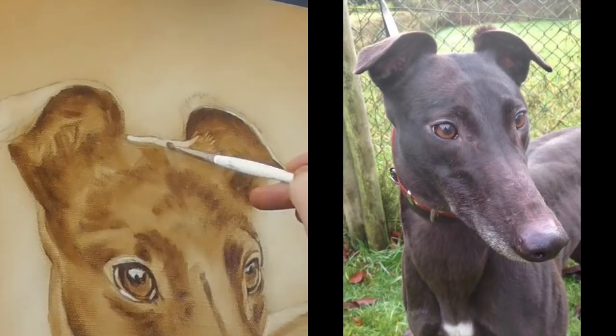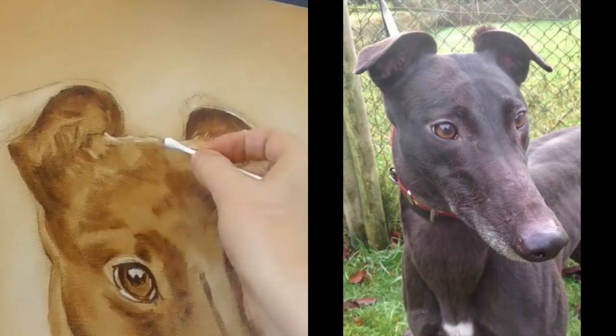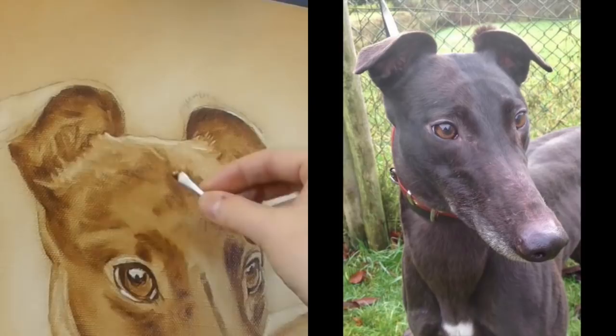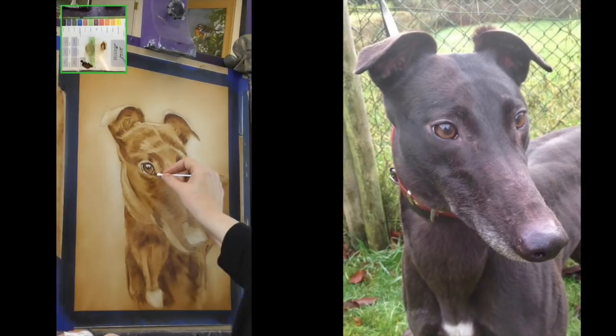Here you can see I'm using a clean brush that's been dipped in a little bit of that oil, and I'm using that to pull out a few hair shapes. And again back to the q-tip as well. Very importantly, you do not want the oil to be dripping wet — I dip into the oil and then always wipe that excess off. You can see that I'm creating some of those lighter shapes and the light patterns.